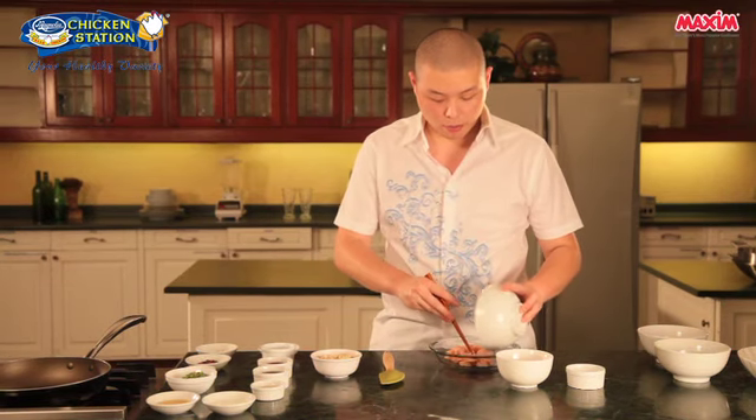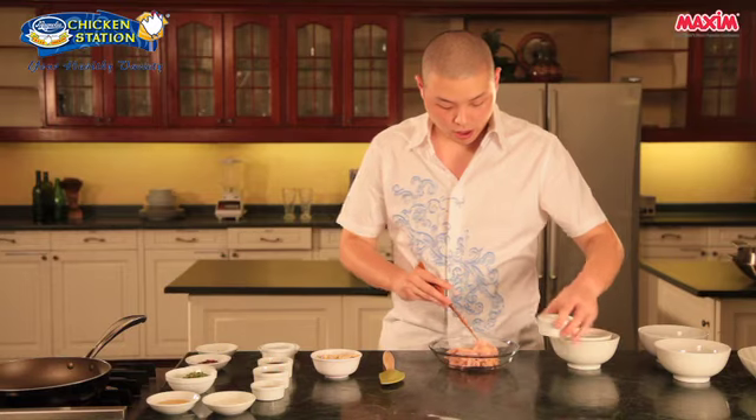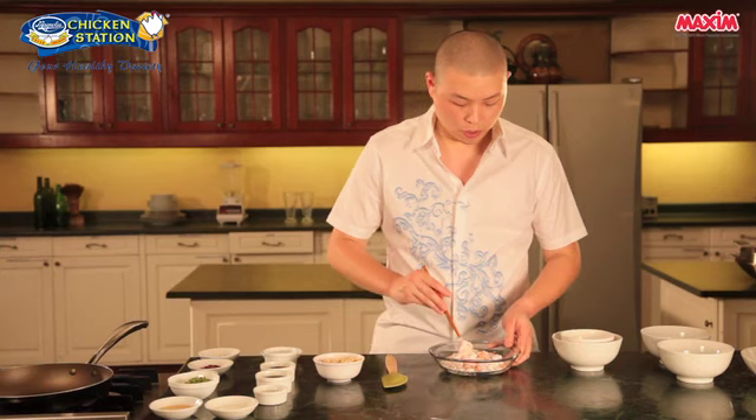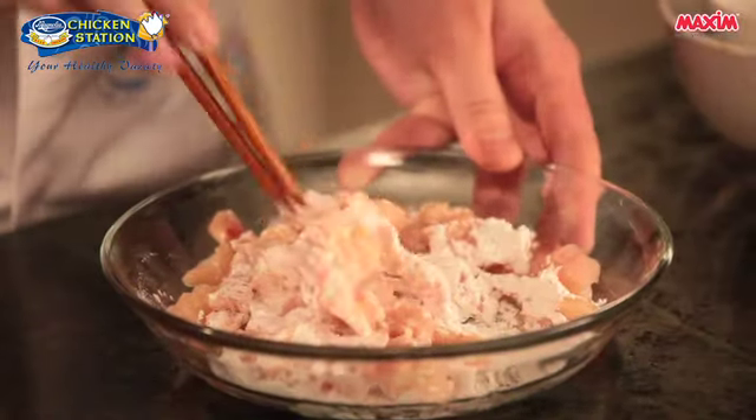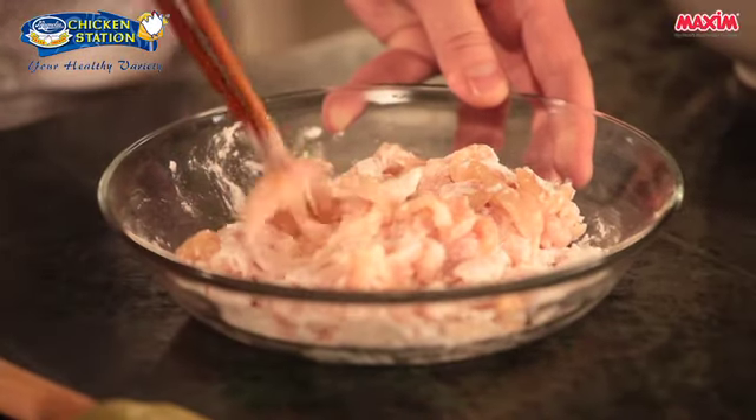First, we will combine the thigh fillet and the breast fillet in a bowl. Then we'll mix this with the cornstarch — just mix thoroughly until combined. The cornstarch will make the chicken more moist and at the same time more juicy.